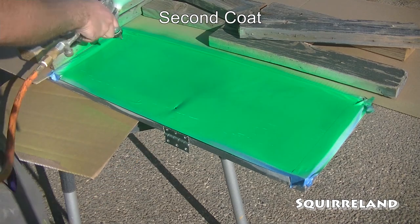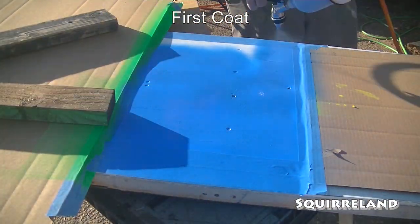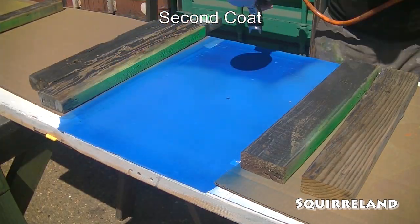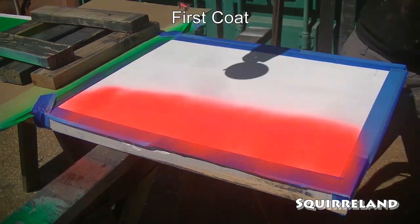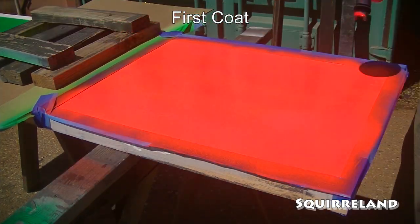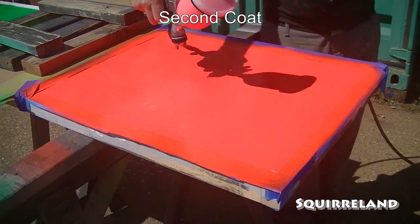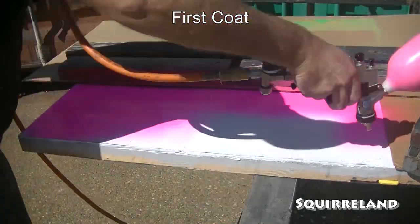Unfortunately, I only have seven colors on hand: red, pink, orange, yellow, green, blue, and purple. Since there is a total of 10 packing crates on this entire panel, a few colors will have to be repeated. Due to this limitation, I carefully selected which crate was which color to make sure that similar colors weren't potentially next to one another and to make sure that this panel had a dynamic color scheme.